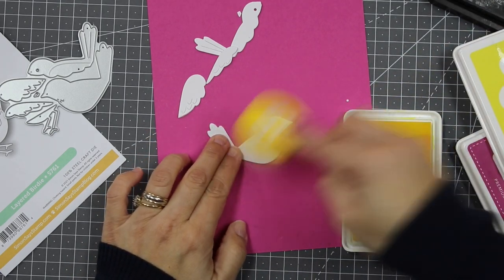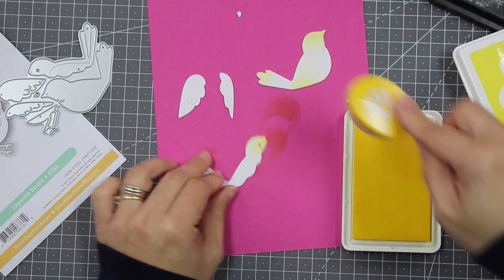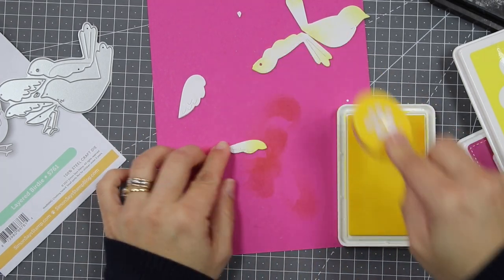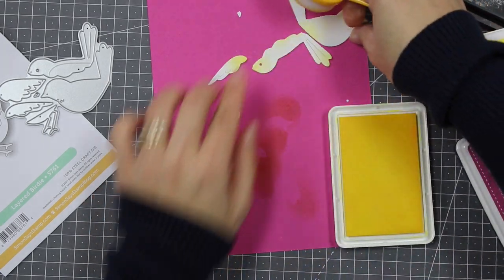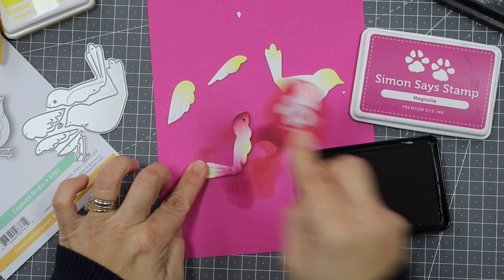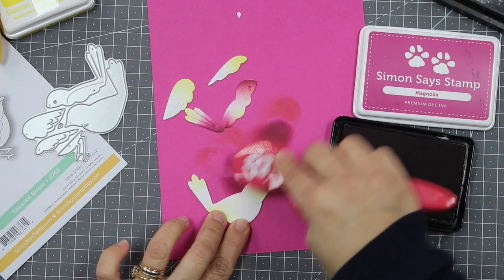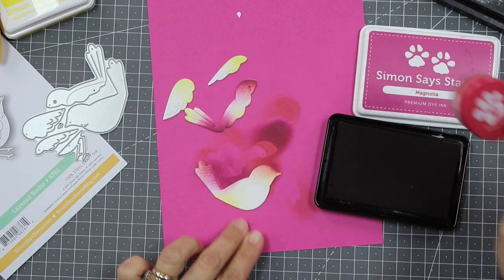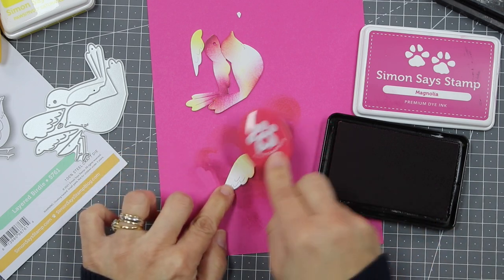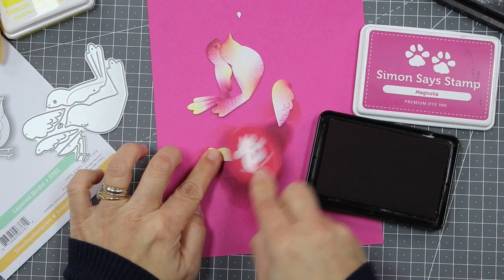I'm going to use the same ink colors on these little die cuts to completely transform the paper. Apply ink to one end of the die cut, a little bit in the center, and a little bit at the other end. For small die cuts, just add ink on one side. Then I'm using a second ink on areas where I didn't apply ink before — just a hint of color. You can overlap the colors a little bit, but don't cover the whole previous color — that's key.